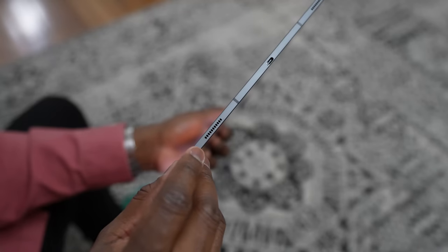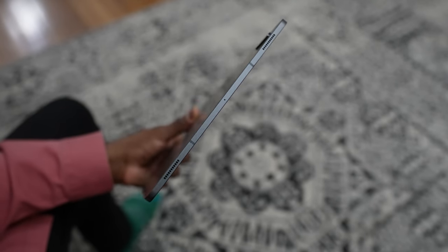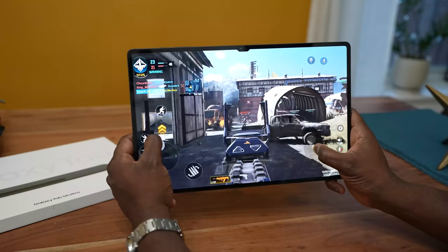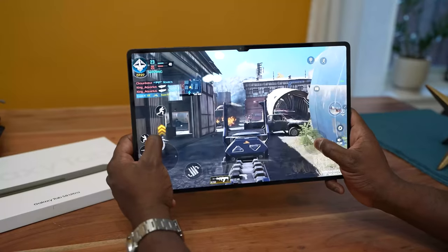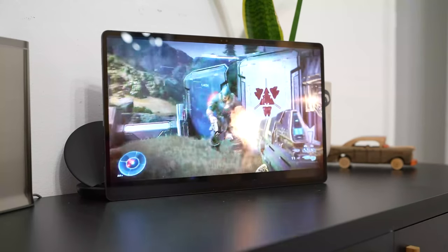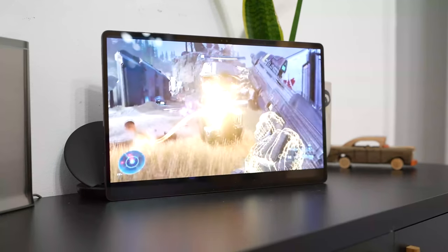Audio — you've got quad speakers, not dual speakers, not stereo speakers, quad speakers. So when you're gaming and your hands are covering the bottom speakers, you still have the two top-firing speakers giving you very rich sound. Just listen to it yourself. [Audio demo plays.] Yeah, it is impressive.